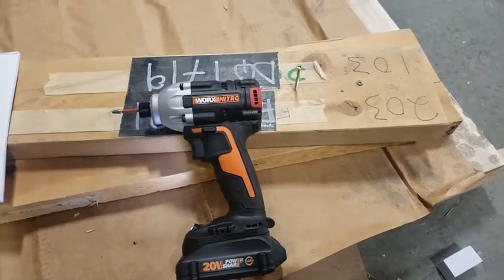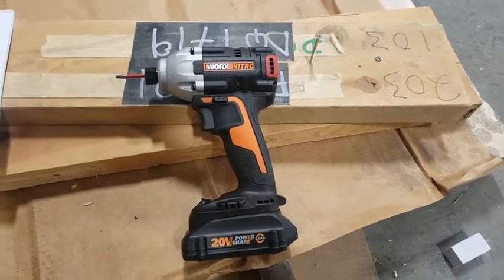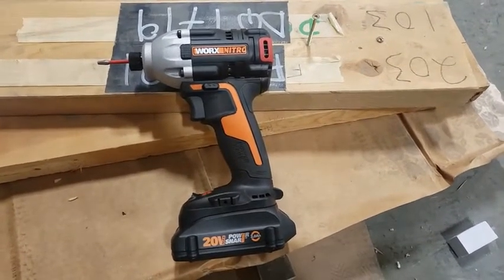Hi, I'm Jeff. I'm from Edmonton, Alberta. I'm reviewing the WORX Nitro 20 volt hammer drill and impact combo kit.